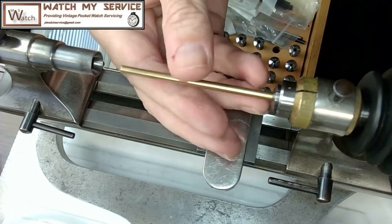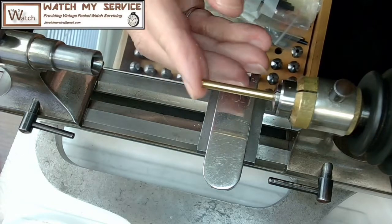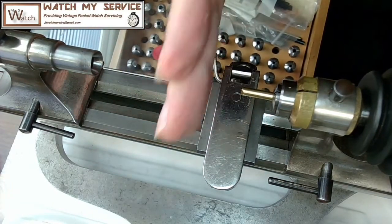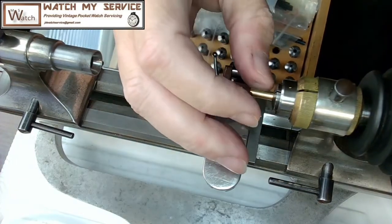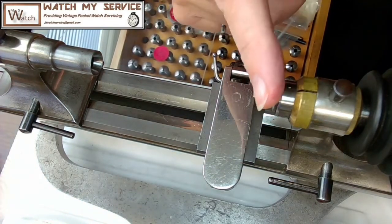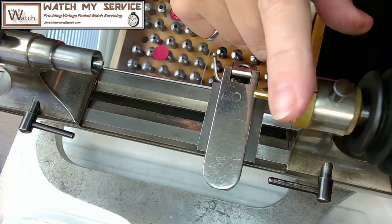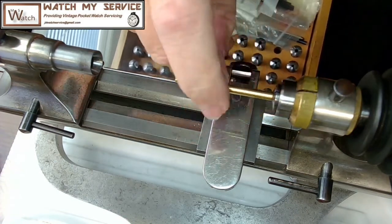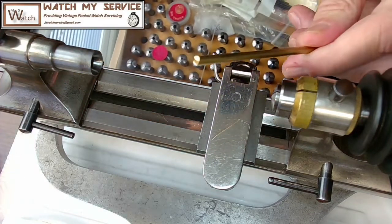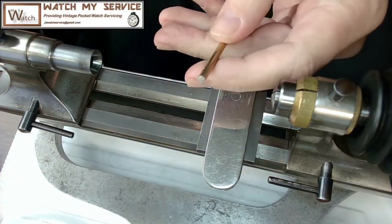The material is in the collet. The smartest thing to do before facing it off on the lathe is to file it first — just grab a file and go back and forth. I may have a file here, otherwise I'll put it in my bench vice downstairs so I don't rattle the headstock too much. I'll face it off with a file first, then with the lathe.